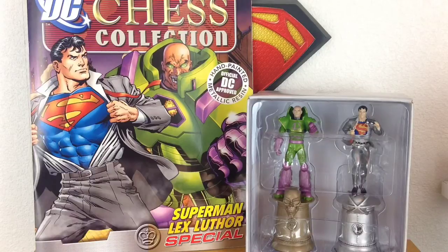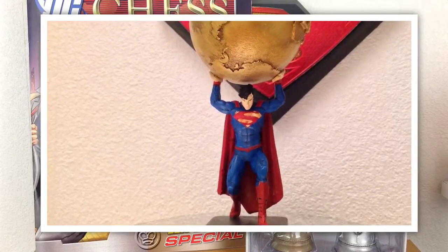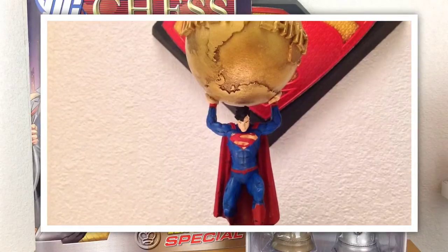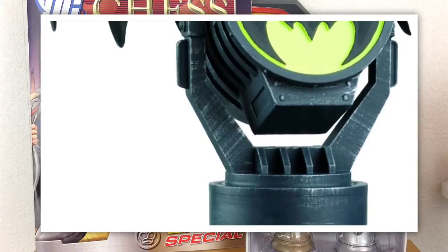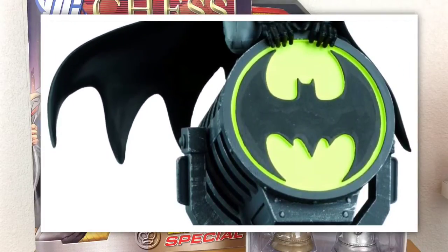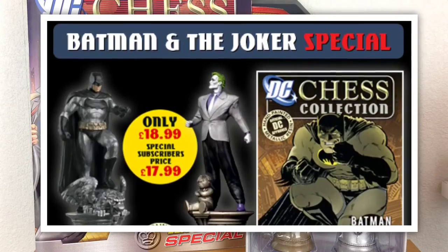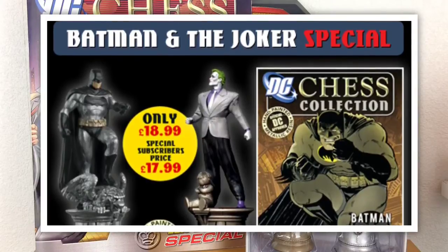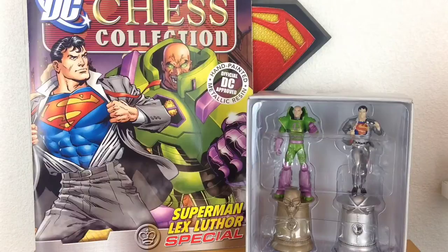Eagle Moss are well known for releasing variant kings for their chess sets. Not only have we already had an alternate white king for this chess set, we had the Superman Daily Planet special — which hands down is the best figurine Eagle Moss have ever made, in my opinion. In the Batman chess set they also gave a variant Batman, a white king with Batman sitting on top of the bat signal, and a variant king for both sides in the form of the Dark Knight Returns two-pack featuring Batman and Joker. So this is another variant king set, and it really does look fantastic.